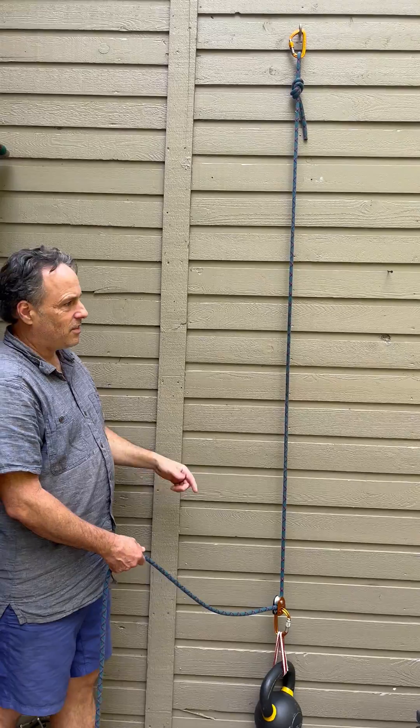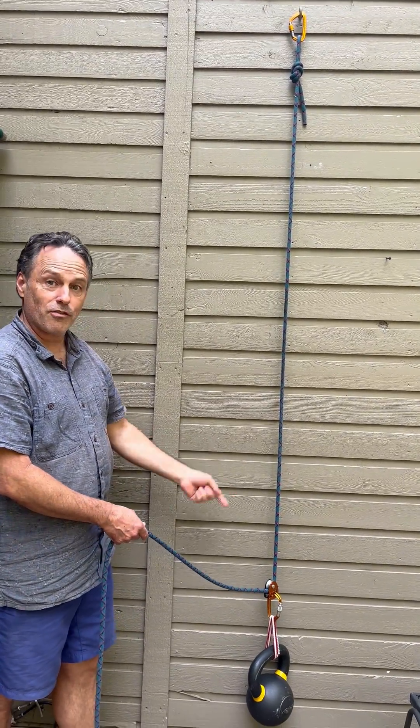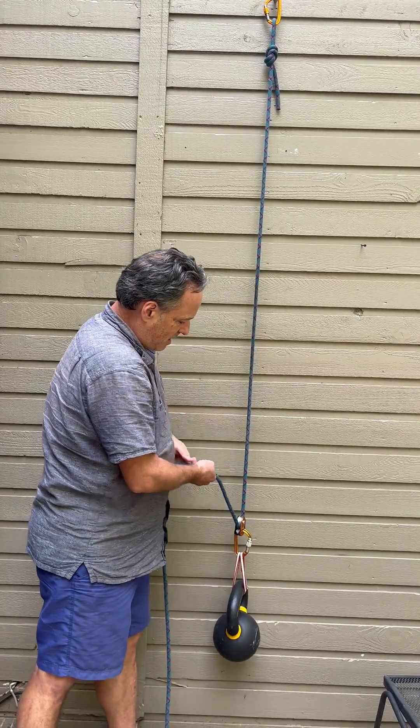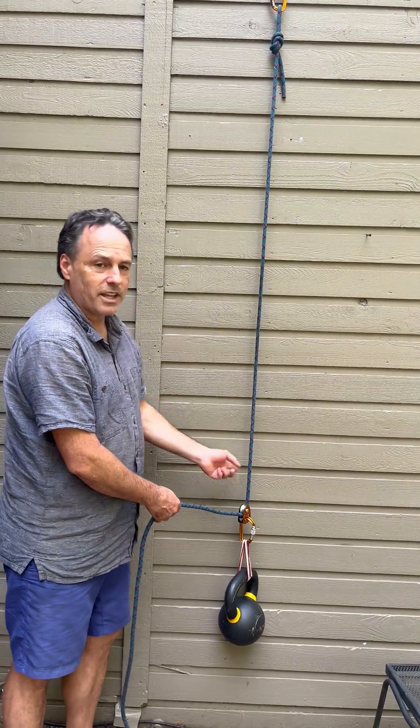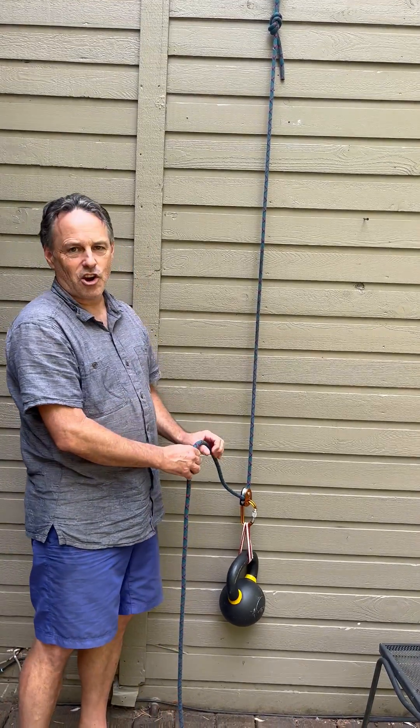Normally when you haul, the hauling actually happens from the anchor end, but here we're going to set up a haul from the load end. If I pull up on the microtraction, you can see the rope kind of climbs at the pulley and we capture the progress, but doing this is kind of hard on the arms.